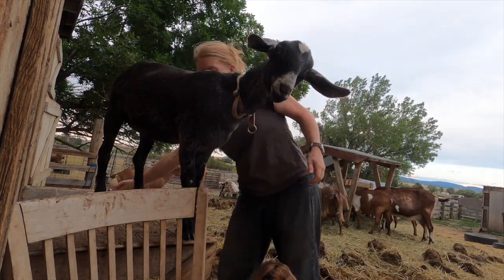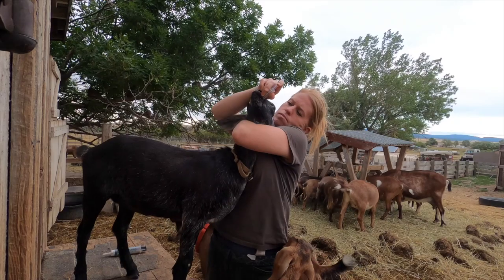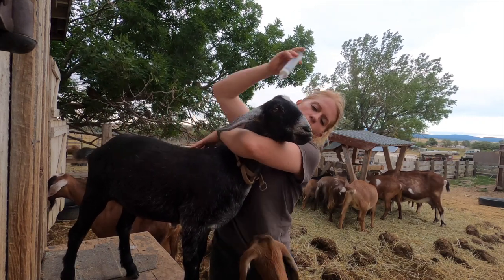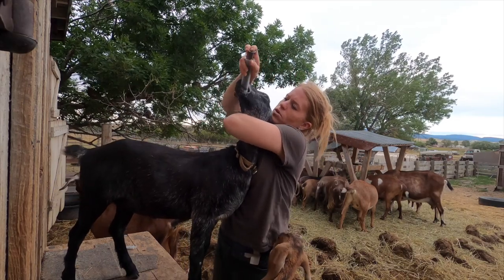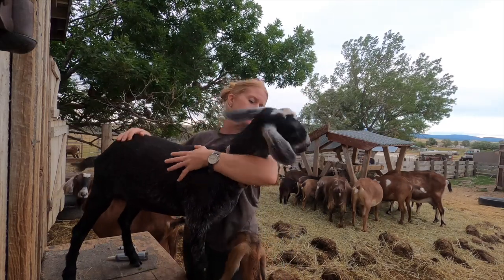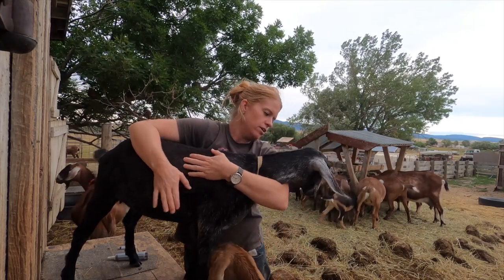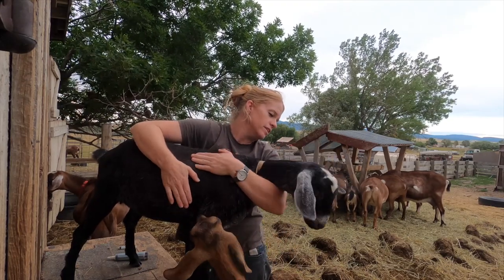Alright, we're going to get these in your mouth. There it is — one more. I know — this will help you feel better though. Yes it will. Get her down. That'll make you feel better. Yes it will. I administered both wormers — one at a time, over the tongue to the back of the throat.